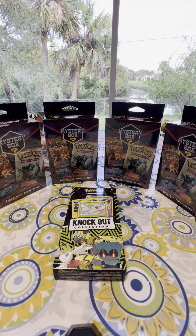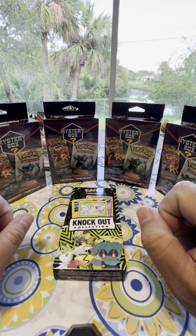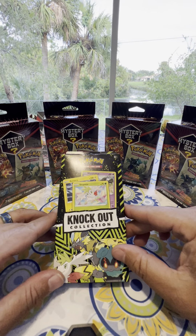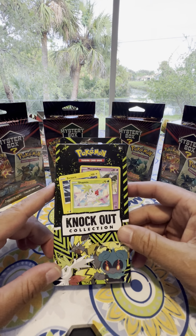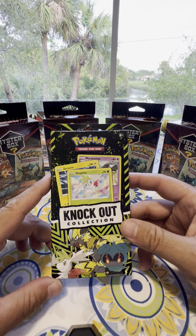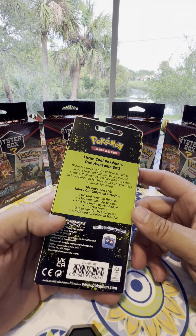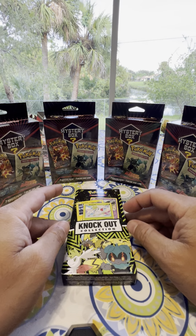Welcome to Billy Clips YouTube channel and I'm very excited for this one. It's kind of different in a way. We have four mystery Pokemon boxes and a knockout collection. This one we found in the clearance section of Walmart and my son grabbed it. I've never seen this box before and we're like, hey, let's buy it.